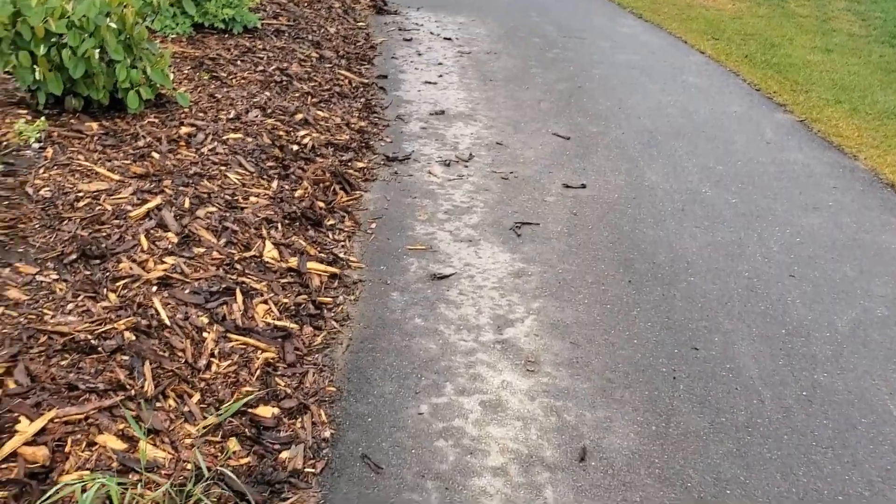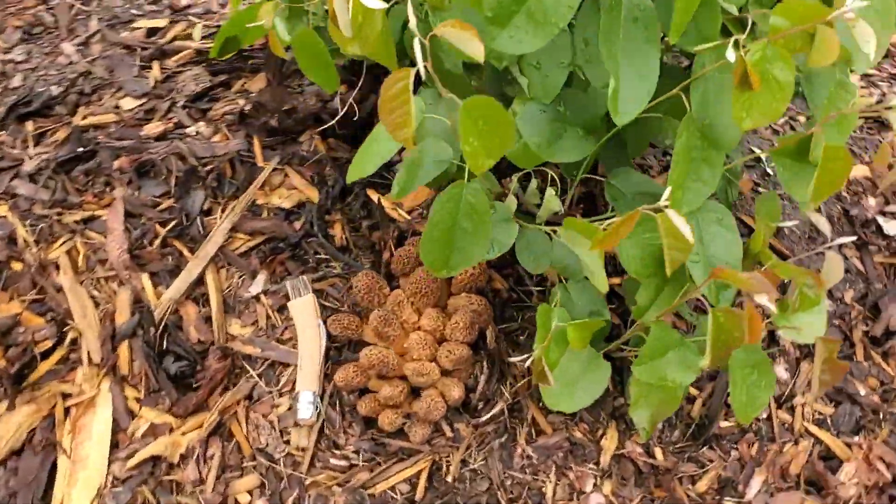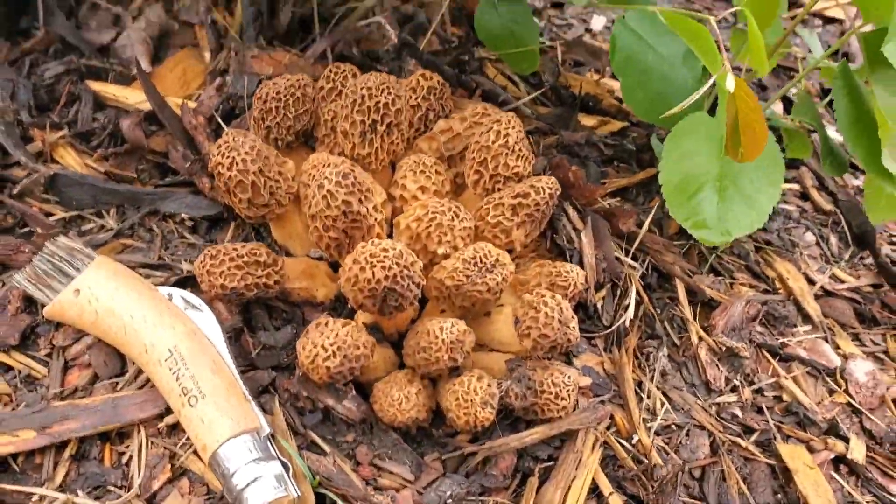A lot of the times you think if you want to find some good wild mushrooms, you have to go really deep into the woods, really off trail and search all over the place. But that's not always the case. A lot of the times you can find amazing mushrooms in urban environments. Just to prove a point, I'm here walking around my neighborhood in a totally urban environment and I just found an enormous patch of morel mushrooms — they're growing all over the place.